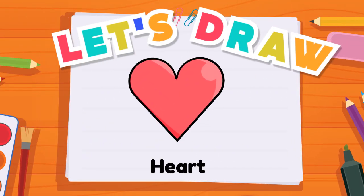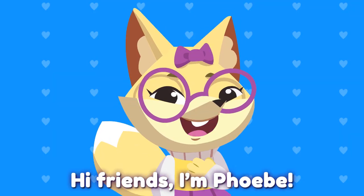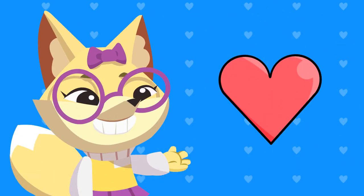Let's draw a heart! Hi, friends. I'm Phoebe. Today, let's draw a heart. Yay!